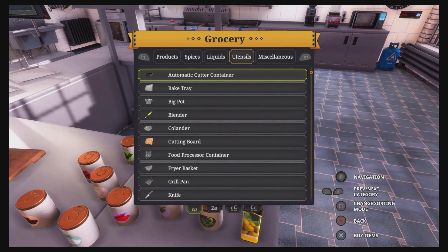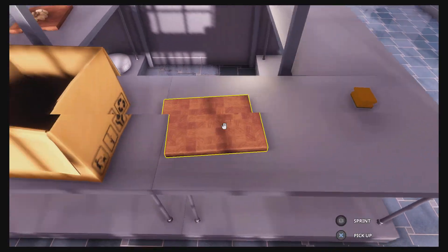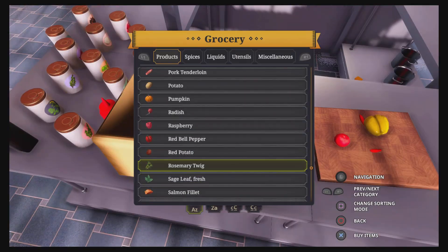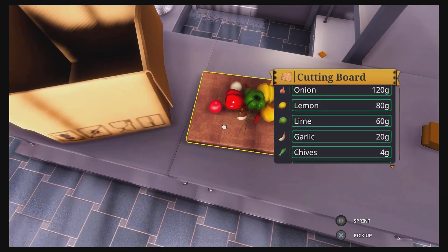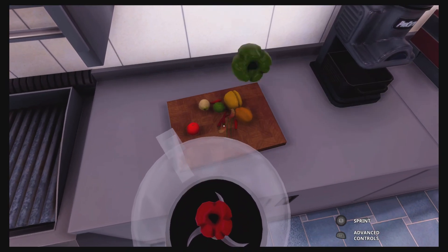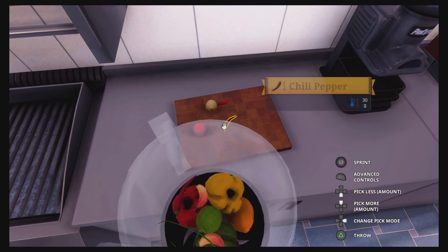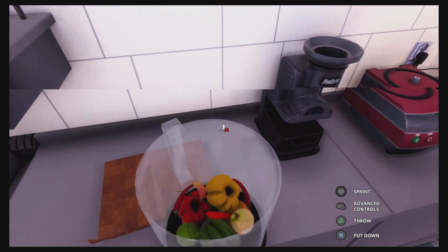I'm going to need another chopping board because this is going to be some mad stuff. We're going to go from the bottom up and get every single type of pepper we can get. We're going to grab it and fill it up, put it all in here — that's what we want to do. And now we're going to blend it.